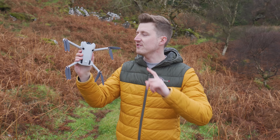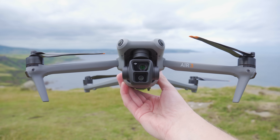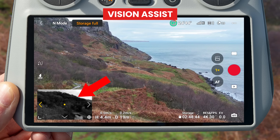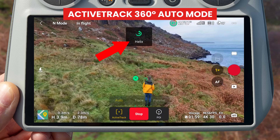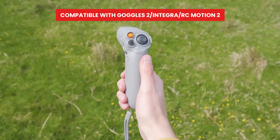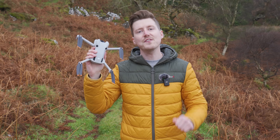New updates have just become available for the DJI Mini 4 Pro and the DJI Air 3, bringing four big new features that will make it safer and easier to maneuver your drone — by being able to see in different directions than the direction you are flying, get more unique ActiveTrack shots using ActiveTrack 360 Auto Mode, and be able to fly with the Goggles 2 or Goggles Integra and the Motion Controller 2 and more. Let's take a look at the new features and how they work.